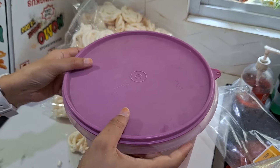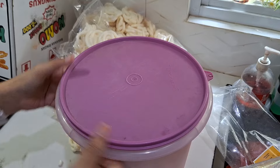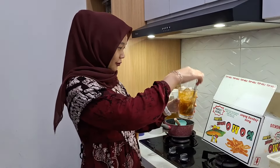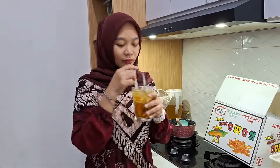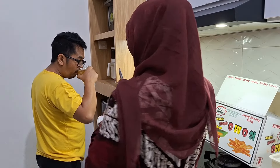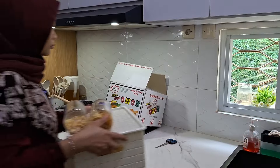Nah ini dua toples masuk semua, alhamdulillah cukup. Ini aku tutup dan langsung aku taruh di meja makan. By the way aku mohon maaf kalau audio kali ini berisik — soalnya di luar lagi ada acara. Nah ini aku minum dulu es teh manisnya — Masya Allah segar banget, enak banget. Ini sekitar jam 10an.